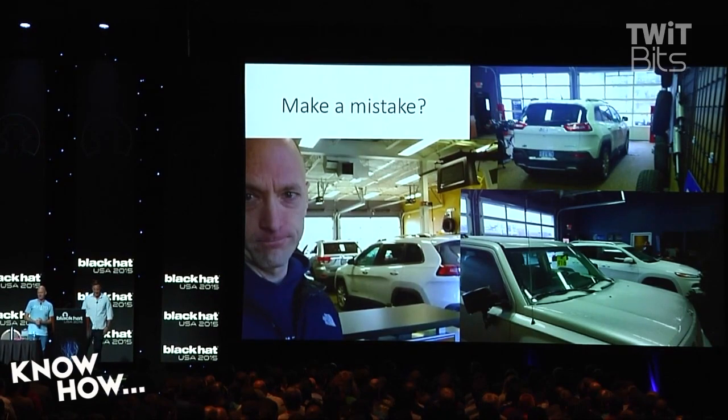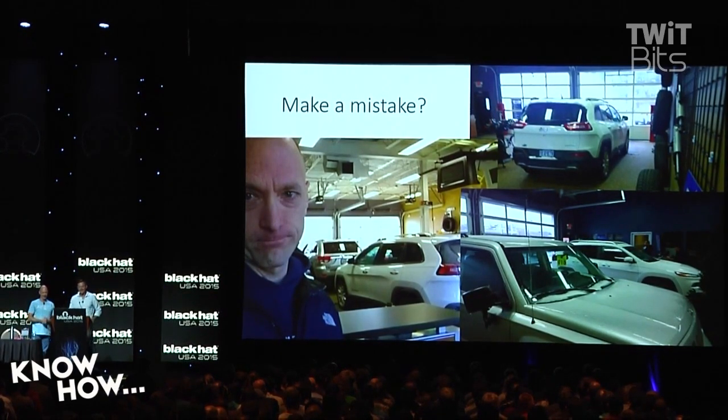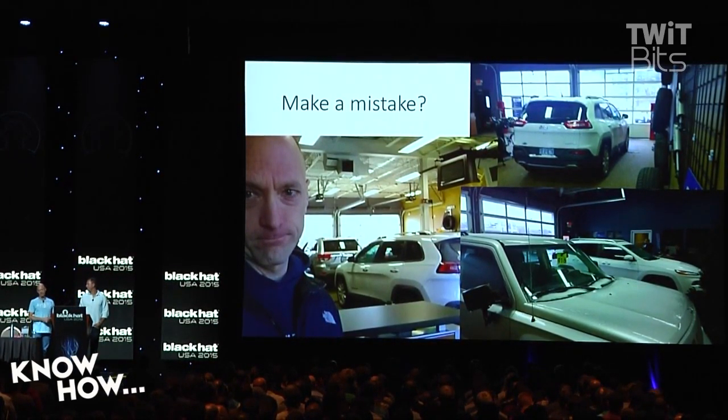I was driving with my seatbelt off. So I took it to the dealer, and they were like, what happened? I was like, yeah, the screen doesn't come on anymore.